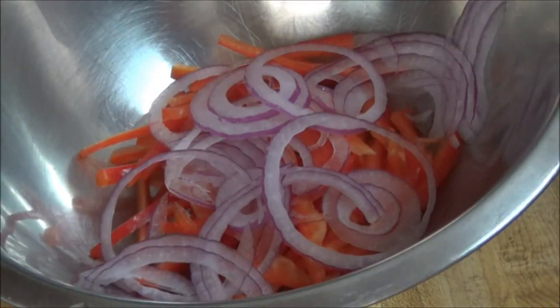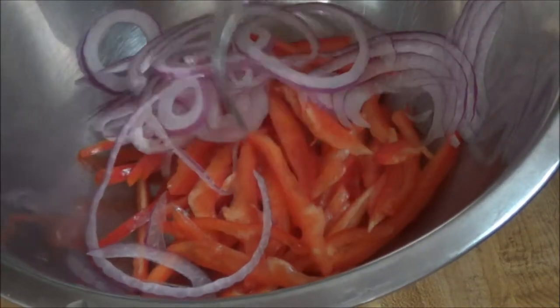Hi folks, welcome to my kitchen, welcome to my channel. Today I am going to do a salad — a mango salad. Quite interesting, let's see how I do it. Okay, let's go.